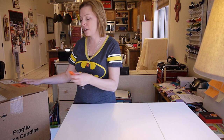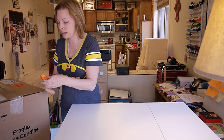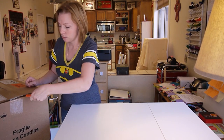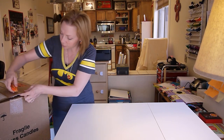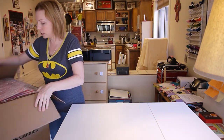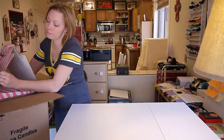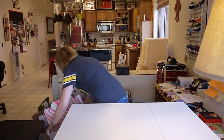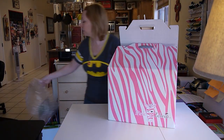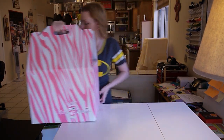It says do not use razor knife, but I mean, I guess I could use a pair of scissors, but I have really nice scissors and I don't want to ruin them. So I'm just going to have to be really careful when I use the razor knife. Cute logo — cute little box to be carrying around.